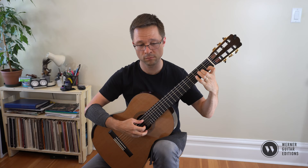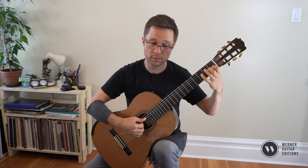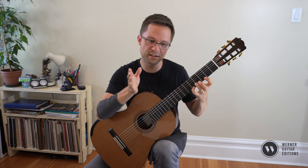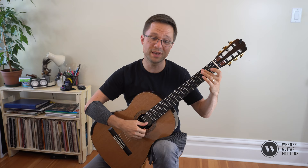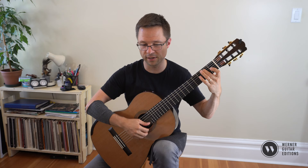A little bit of phrasing there, like just a little bit of a crescendo. That's kind of a quick shift to second position. I don't even mark the position there because it's not necessary, but just make sure that your hand is clear about what position it's in. Here I decided to use my thumb on the B just to keep the thumb on the lower voice the whole time.